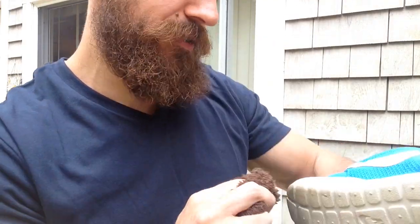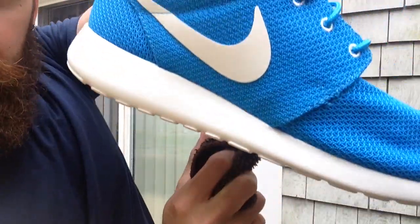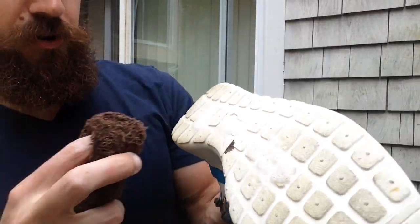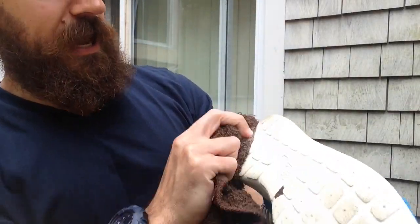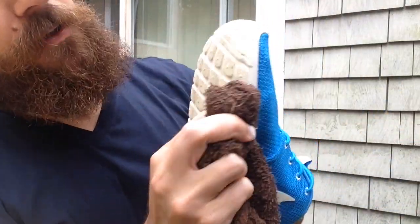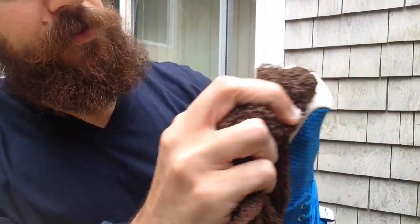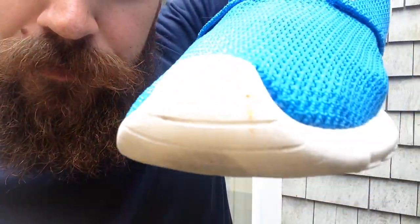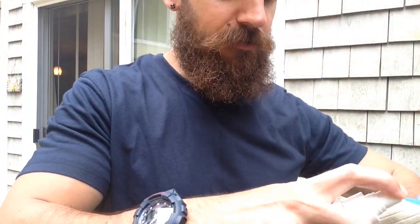It just kind of grabs everything off because this is nice, bright white and shiny now. So I'll usually just clean the midsoles. The outsoles — sometimes, like with the Roshi Runs, it's white outsoles, so sometimes these are hard to save. But this is actually grabbing a lot of the dirt on there. It looks like there's a little orange mark there — I'm going to try to grab that.